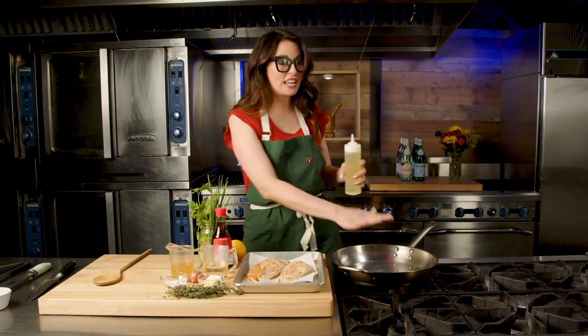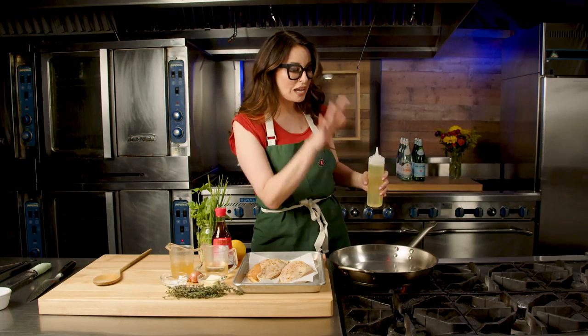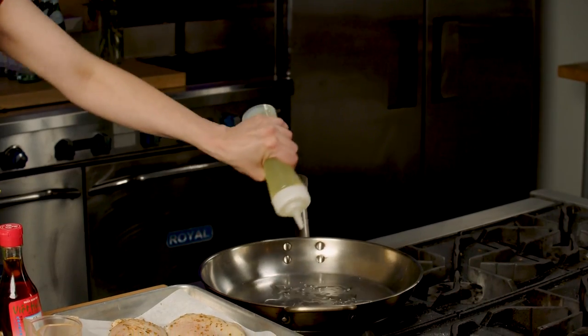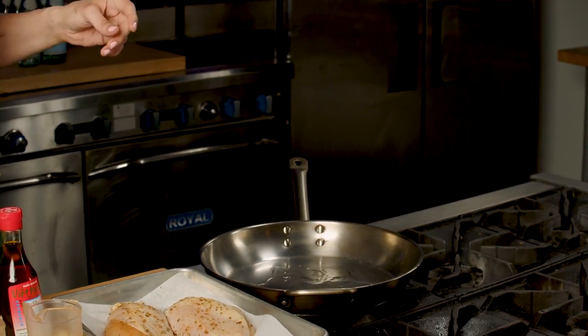We're going to start this pan nice and hot. You want to be able to hold your hand above the pan for just a few seconds before you're like, I'm not feeling right. Now add some high smoke point oil — in other words, don't use your extra virgin olive oil because it's going to become bitter at this high heat.